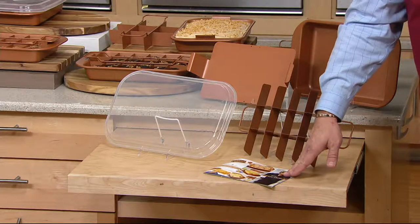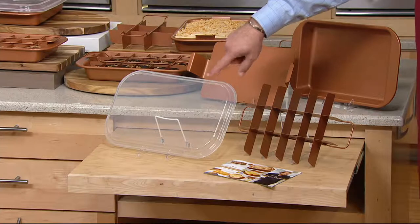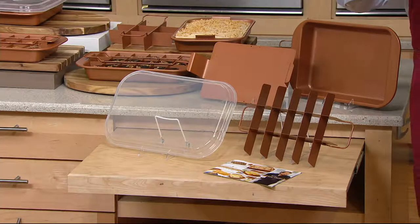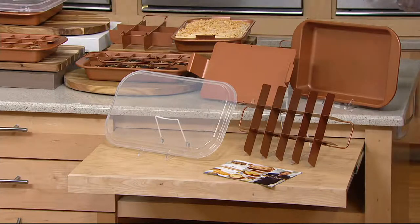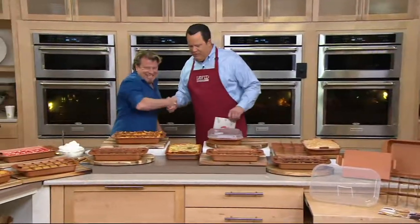There are even some recipes from our buddy Eric Thies to get you started. You also get a storage cover, so if you're baking something and taking it over the river and through the woods to grandmother's house for Christmas, you're ready to go. This is K46615. Let's meet Eric, because he has already been busy this morning cooking and this all looks fantastic. What a great price and easy pay on a pan that's going to become so versatile.